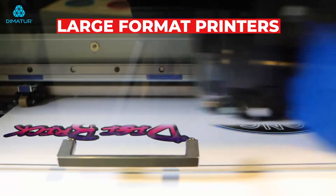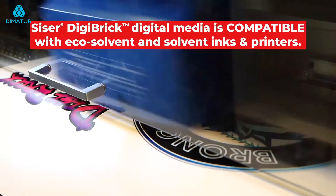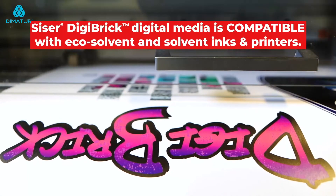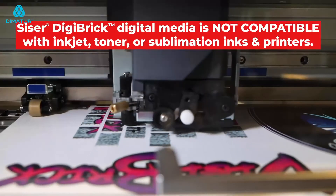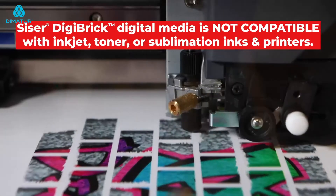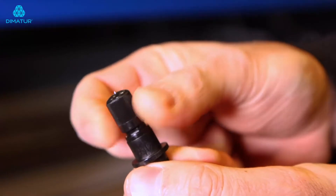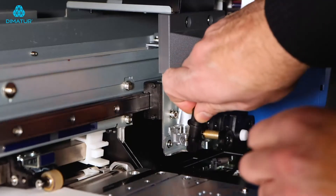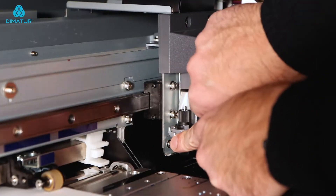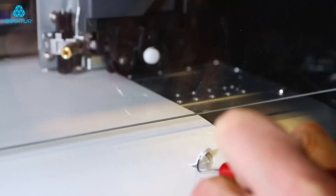Cesar DigiBrick is only recommended for eco-solvent or solvent large format printers. One thing you certainly want to make sure you take the time to set up is your cut setting. DigiBrick is very thick — it's 750 microns. So it's important to make sure the blade on your cutter is in good condition. You want to advance your blade out of the holder a little further than normal and then adjust your downforce. This may take a couple test cuts to find the perfect combination. Once you have it set properly, you're good to go.